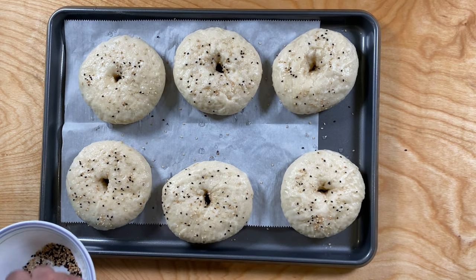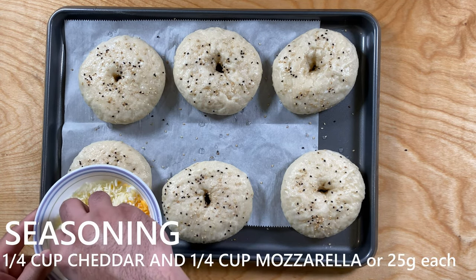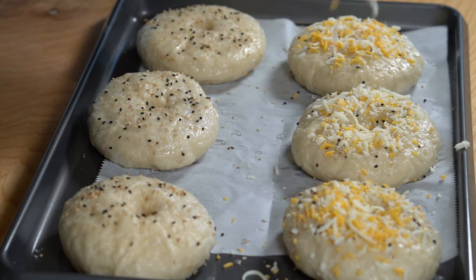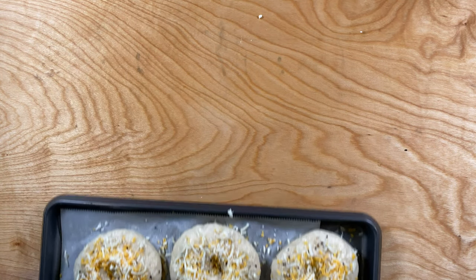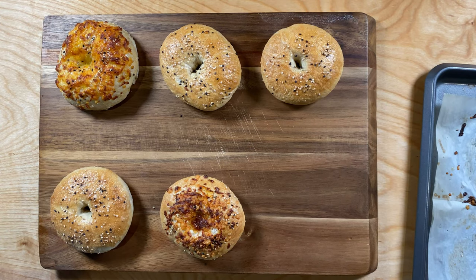You can also find bagel seasoning at the grocery store — it's really up to you. To take my bagels up the next level, I topped them with a 50/50 mix of cheddar and mozzarella cheese. The cheese bagel reminded me of the everything-with-cheese bagel you normally get at Starbucks or any other store.